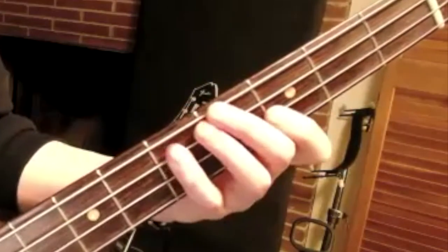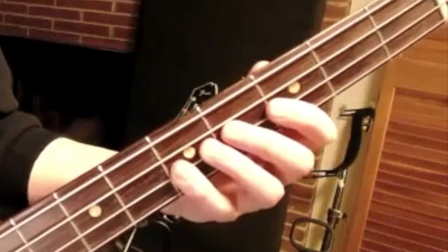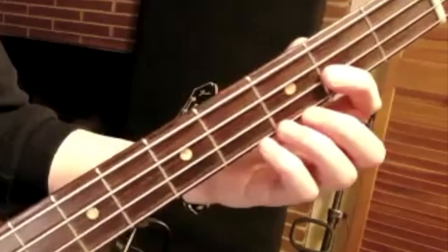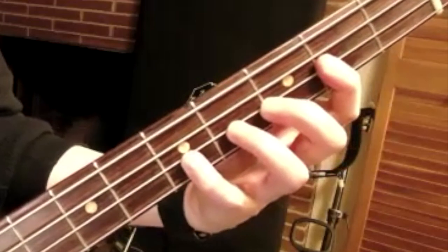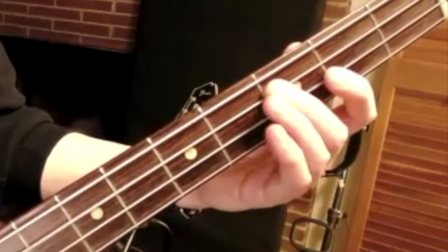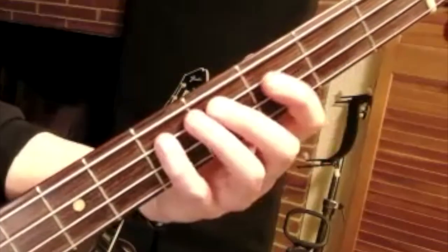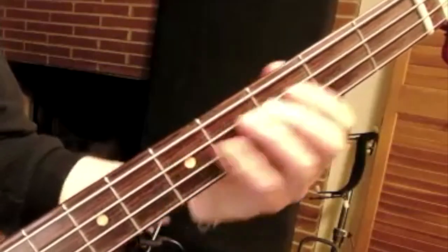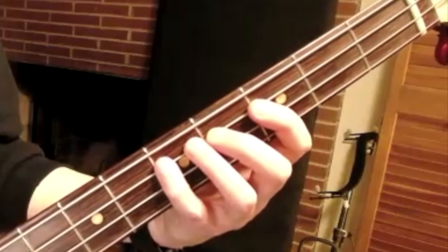Slide. I slide there again so I don't have to abduct there. Because of my hands and this instrument, that's a little bit of a shift, and that's okay.